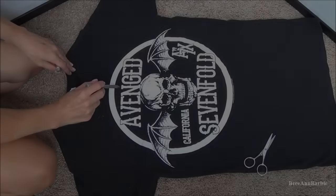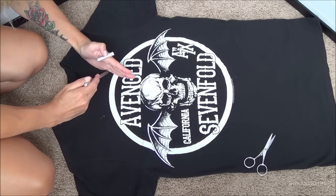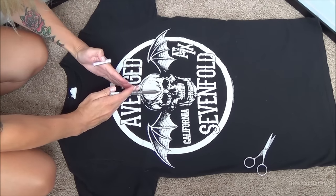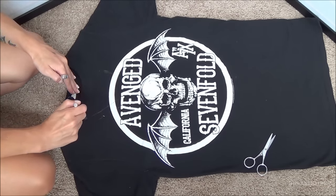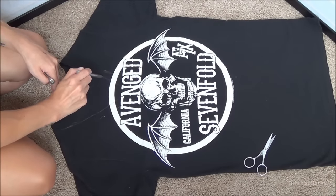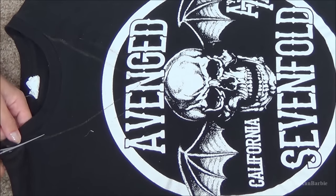The first step is to prepare to cut the neckline. This part is usually what I like to do first and it can be kind of tricky, but since I've been doing this for so long I've got it pretty down. What I do is use my hands to make kind of a V shape and I like to go down pretty far on my band t-shirts because I don't like the feeling of t-shirts up against my neck. So I use my hands to make a triangle and then draw a little reference point.